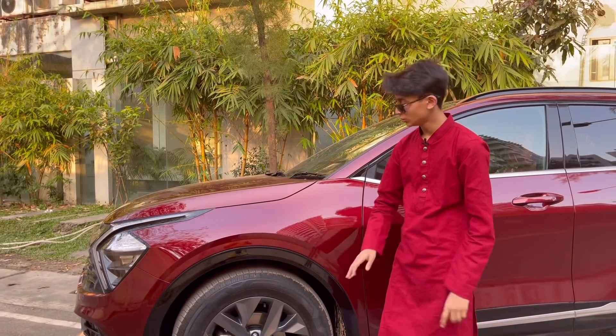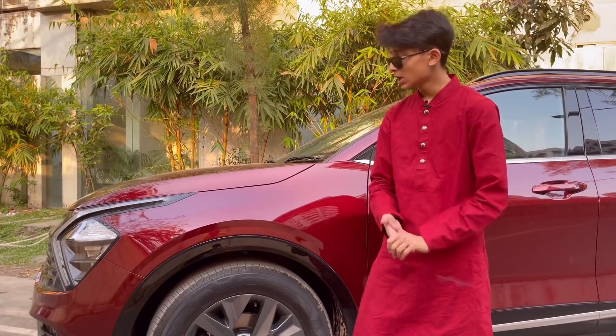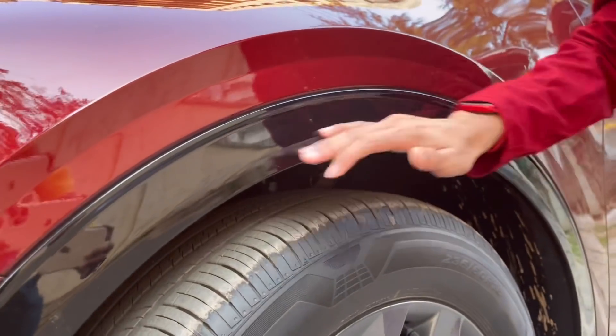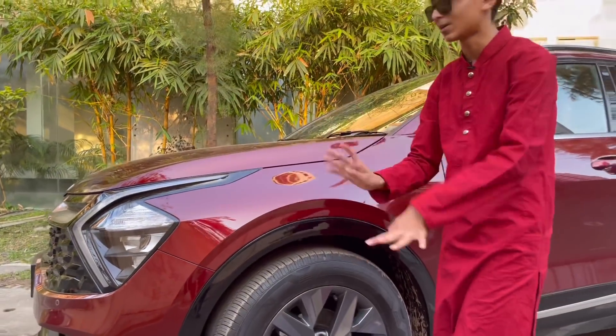On the previous Seltos or Sportage, they used to have normal plastic trims here that would whiten up over time, but this time they've put it in black, so it's more reliable — if anything happens you can just apply a little black paint and that's it.